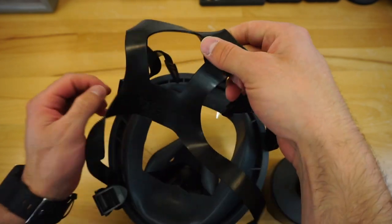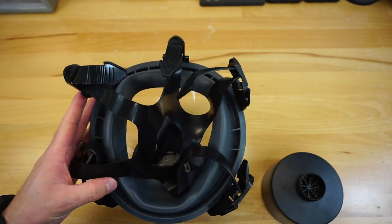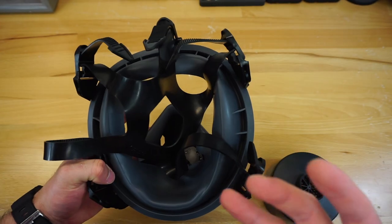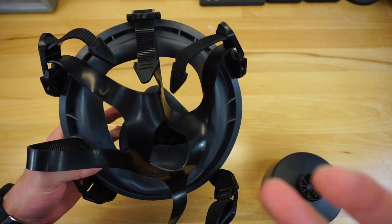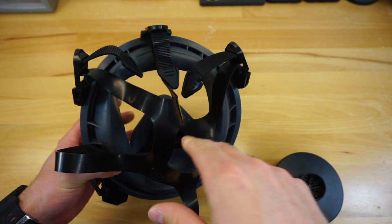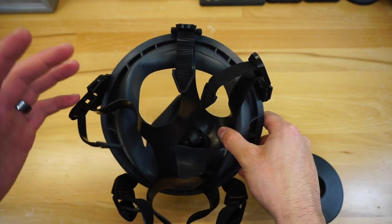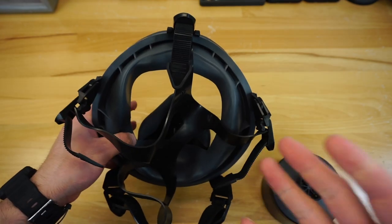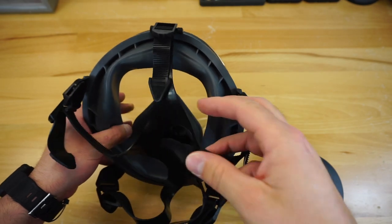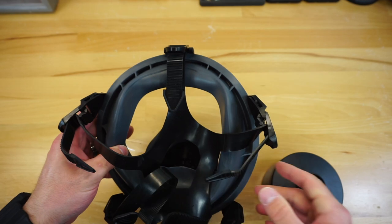We're working with a rubber five-point strap system here — not necessarily my favorite, as I really like the nylon harness, but it did achieve a seal without issue. I can't fault it at all; it worked just fine with the rubber and it's going to get the job done. It's a more cost-effective way to do the straps and allow you to get this mask at the price point you're getting it at.